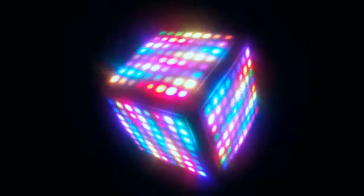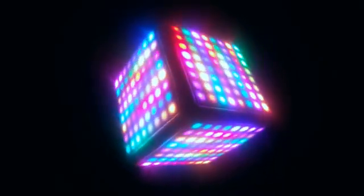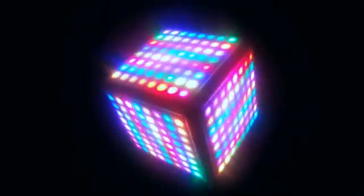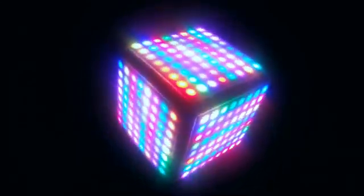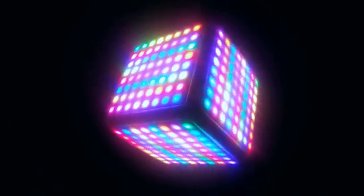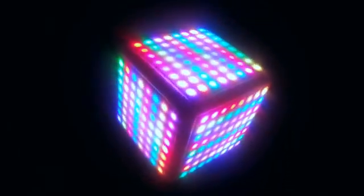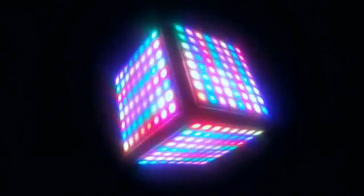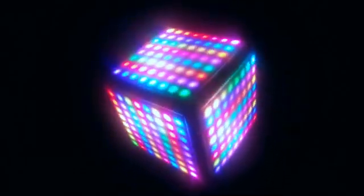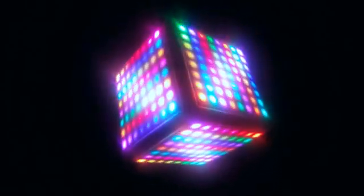The project started off with a desire to use the neo-pixel matrix panels and motors lying around in my stash. I started searching for ideas and came across a cool project on Thingiverse using neo-pixels. You can find a link to the original project along with detailed information about this project — including the parts to be 3D printed, the electronics, the circuit diagram and the software — in the video description below.